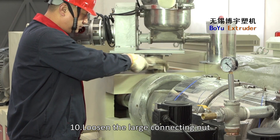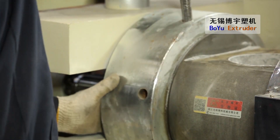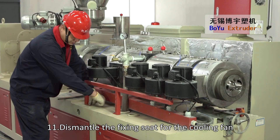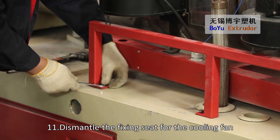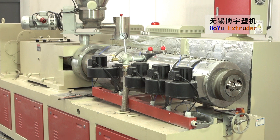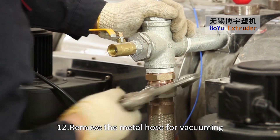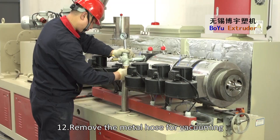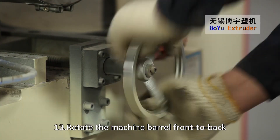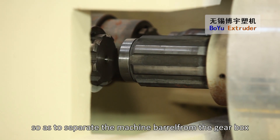Loosen the large connecting knot between the machine barrel and the gearbox. Dismantle the fixing seat for the cooling fan. Remove the machine barrel front to back, adjusting the hand wheel clockwise so as to separate the machine barrel from the gearbox.